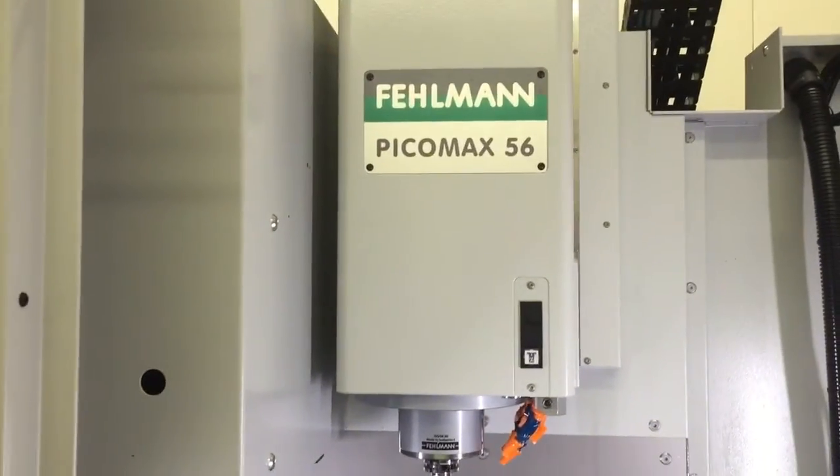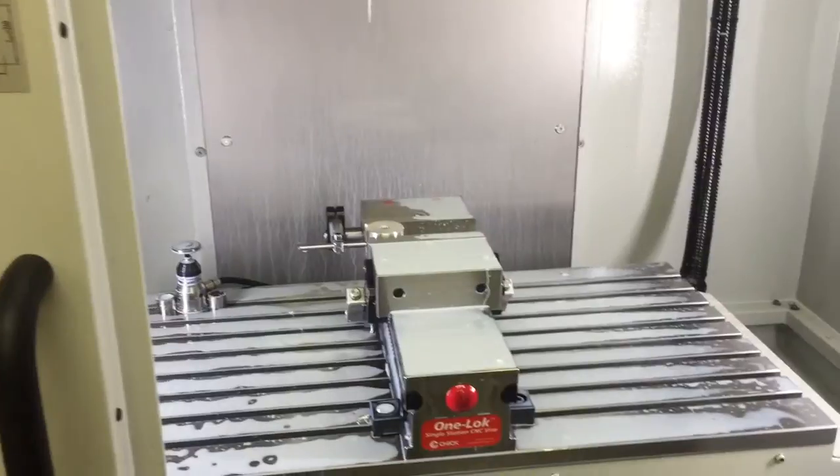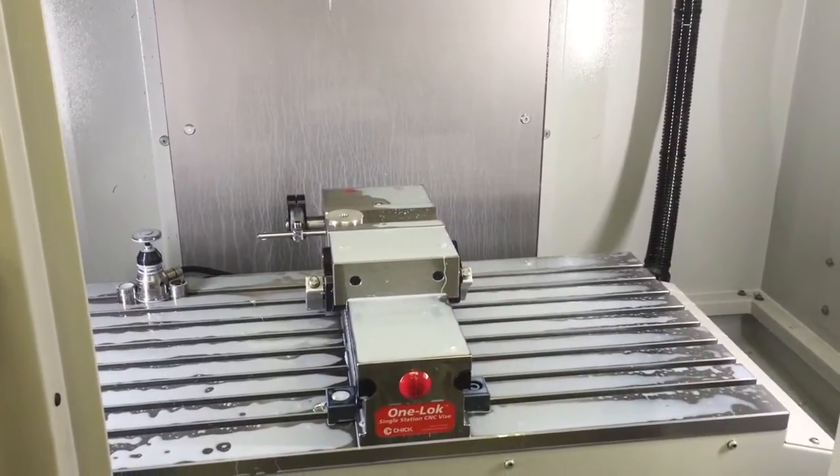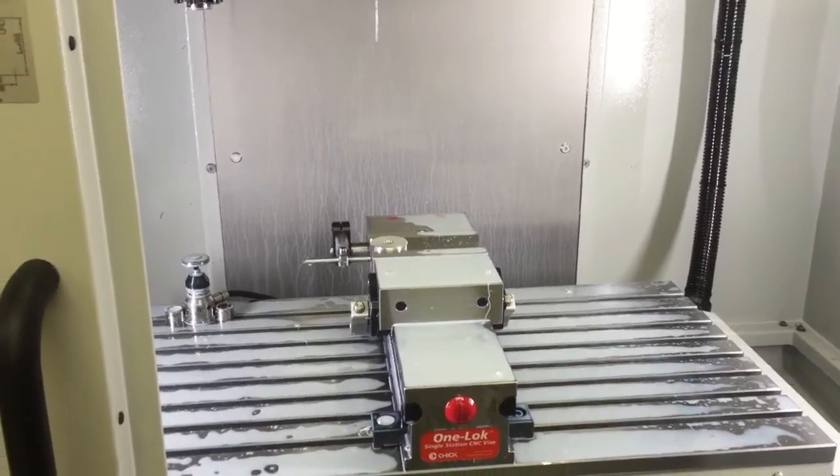Just a small machine but accurate and fun to work with. Thanks for watching.